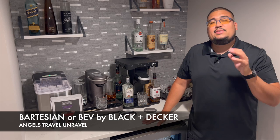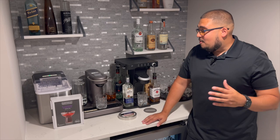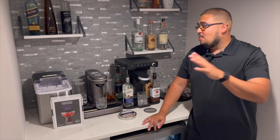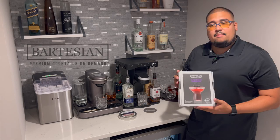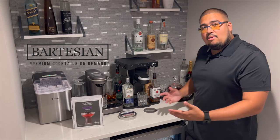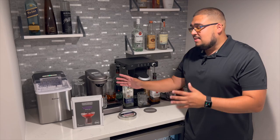Welcome to this episode of Angels Travel Unravel. In this special episode, we're going to be comparing two of my favorite products: the Bartesian and the Bev by Black & Decker. If you're tuning into this video, you already know what these are. But just for a quick recap — they're both automated cocktail drink machines. You buy a box of capsules from bartesian.com, put them in the machine, it mixes the alcohol, and creates a cocktail for you.